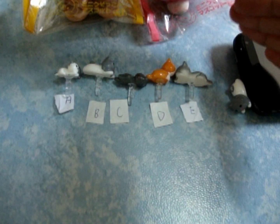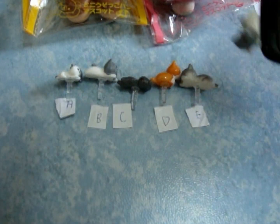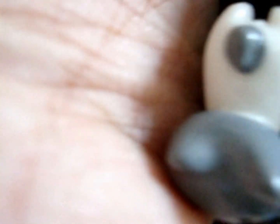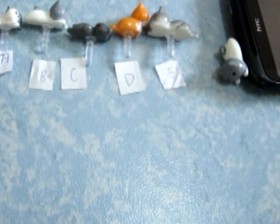You guys can see the alphabets now. This is just an example. So this one is B — the B one. It's really cute when you put it onto your phone. $3.50 each.